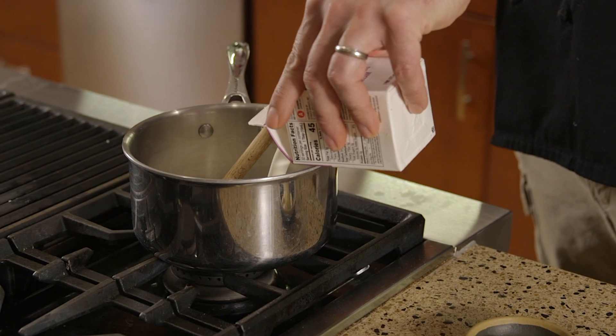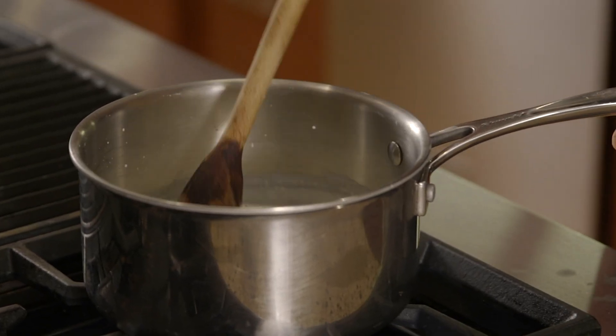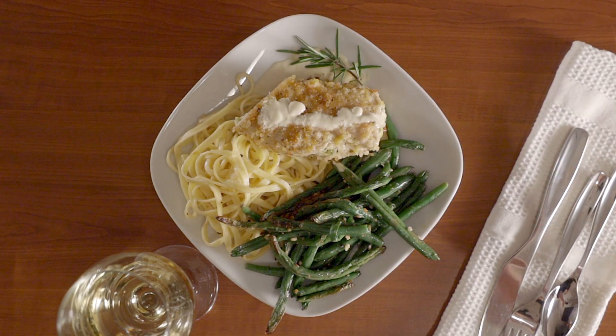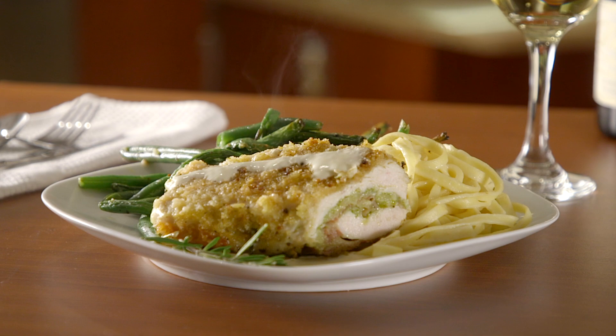For the sauce, add the heavy cream and Dijon to a skillet, stir to combine, and heat over a low heat until it's hot. Plate your green beans and pasta, then serve the chicken on a bed of sauce, drizzling some of the remaining sauce over the top.